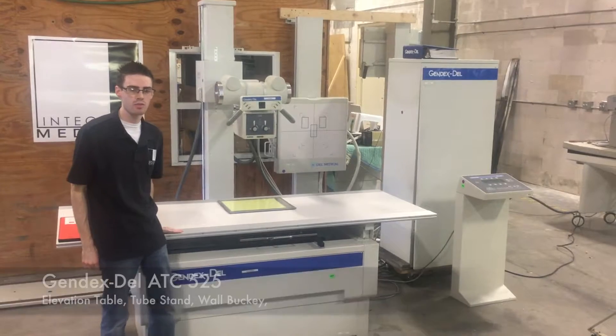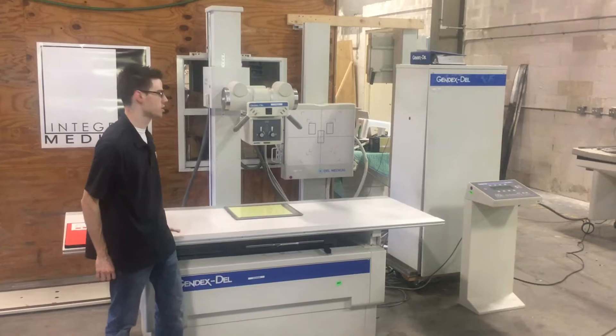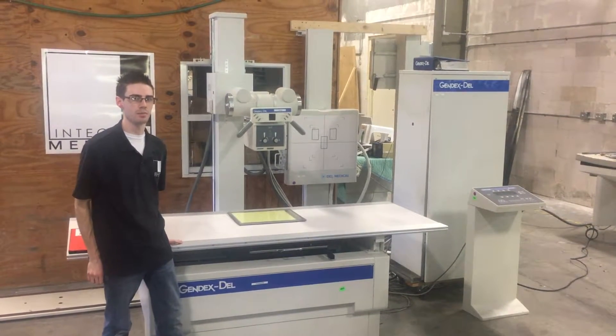Typically when we get one of these, we set them up and refurbish them for testing purposes only. What you see here is not how it will be set up in your medical facility.